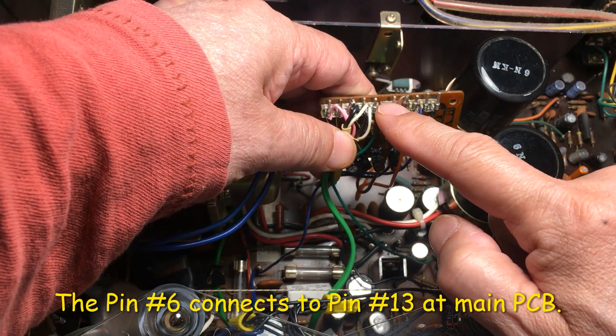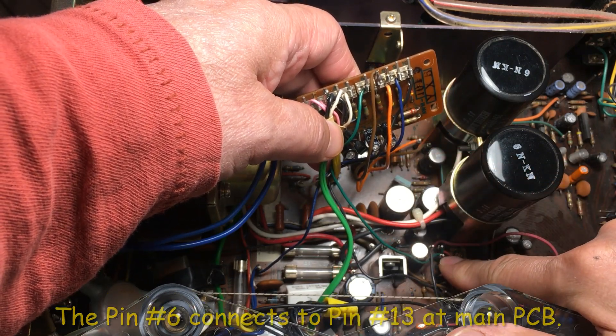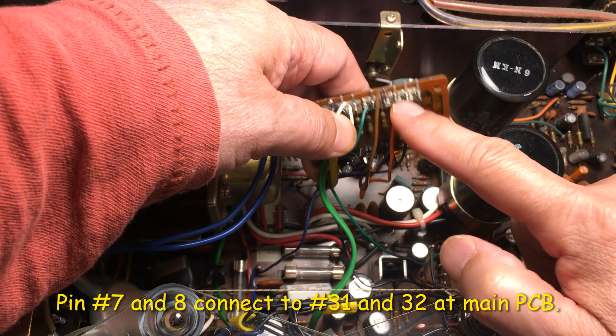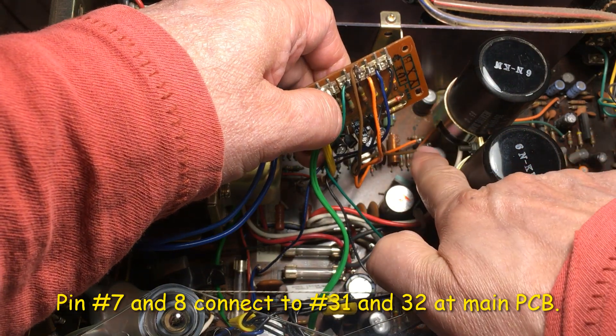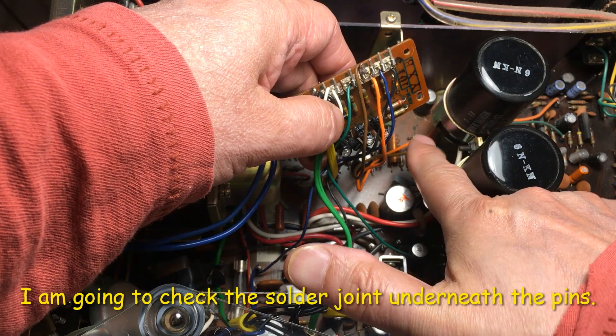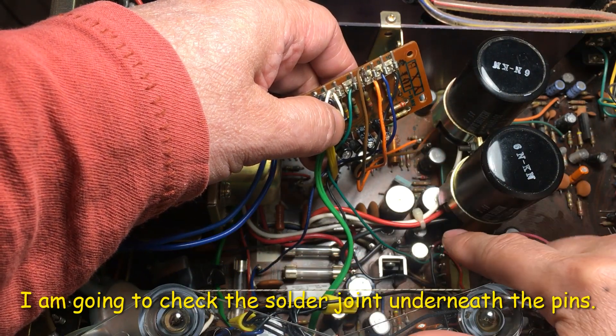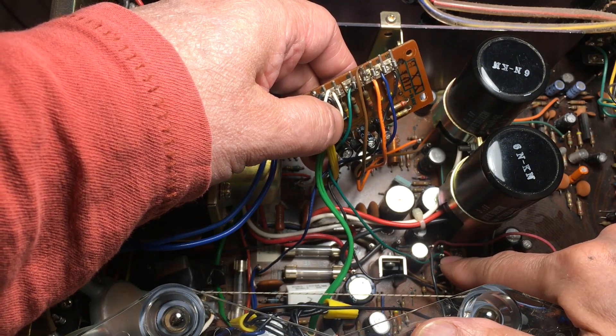Pin number 6 is connected here, and pins 7 and 8 connect to pins 31 and 32 underneath. I'm going to check the solder points underneath here and also the soldering points underneath. This receiver may have loose solder joints under the pins.